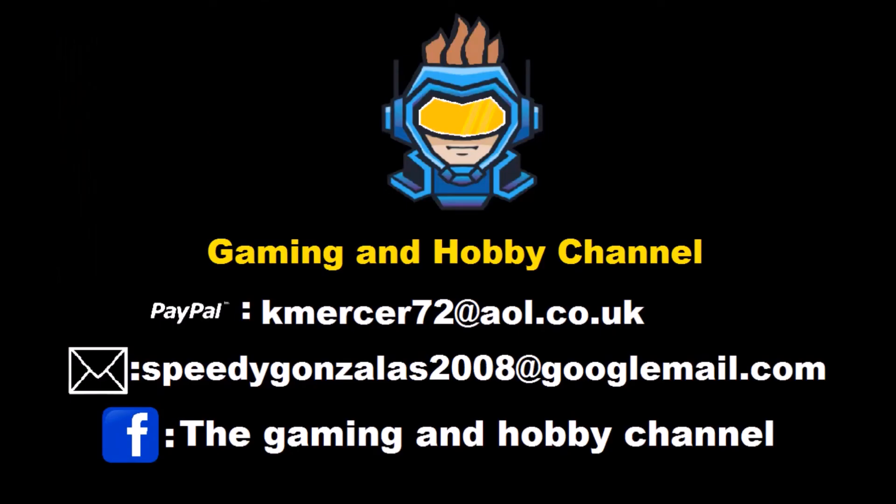Hey guys and girls, I hope you enjoyed that content. Don't forget to hit that thumbs up and give me a subscribe — if you've done that, thank you very very much. But if you like your content a bit more mature, a little bit gory, sometimes scary, or you want to find out what's going on in my personal life, come along to the Gaming Hobby channel and we'll see you there. Keep safe and stay fab, goodbye!